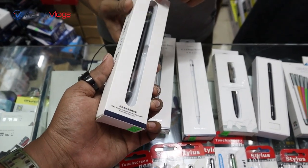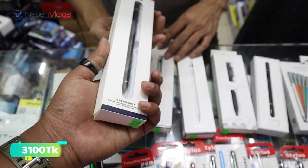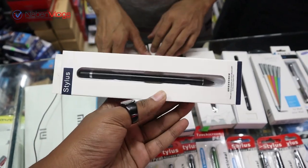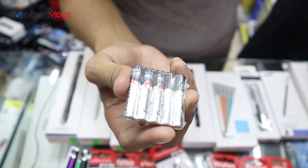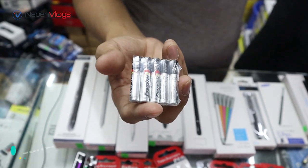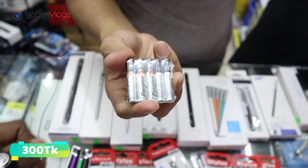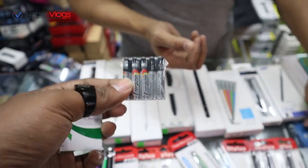This is a rechargeable stylus panel, priced at 3100. It comes with a full battery. It is available — 300 per piece. It is rechargeable with an alkaline battery.